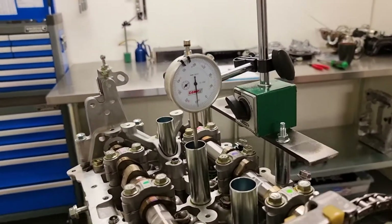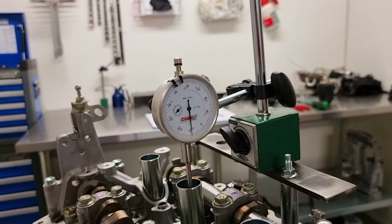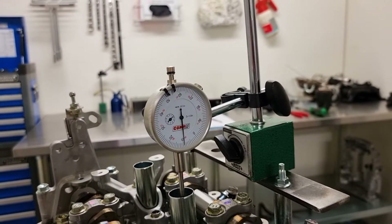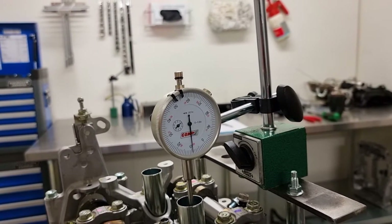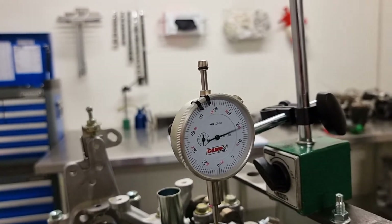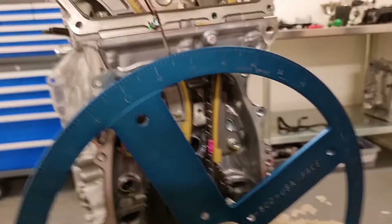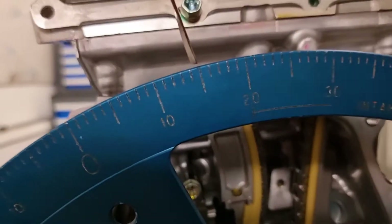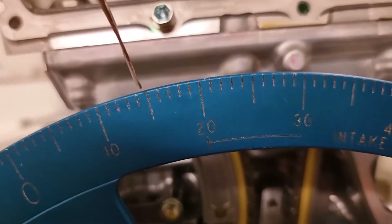So we'll come all the way around — bottom dead centre roughly — then go right and start coming back up. We'll come down and look at the crank. This now tells us we're 14 and a half, 15 degrees before.